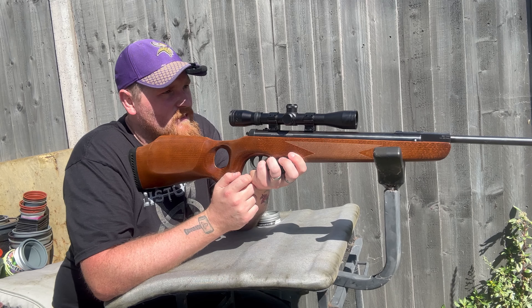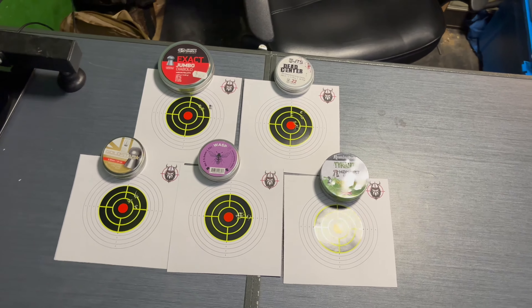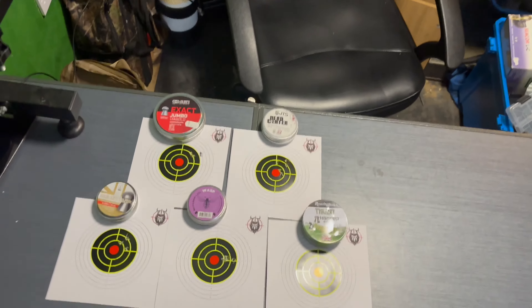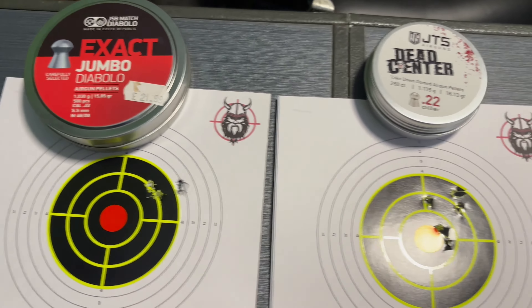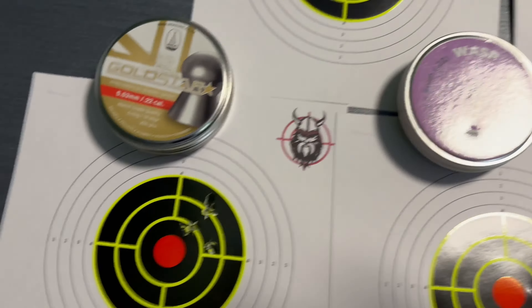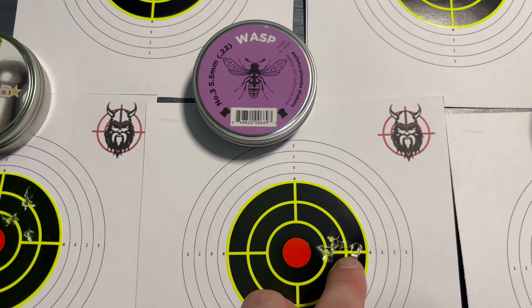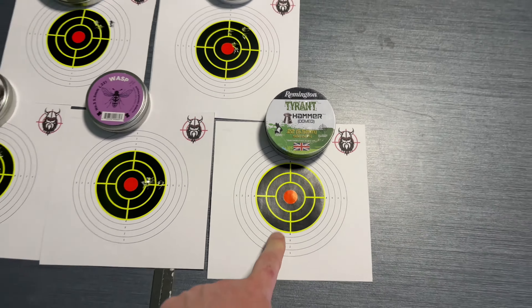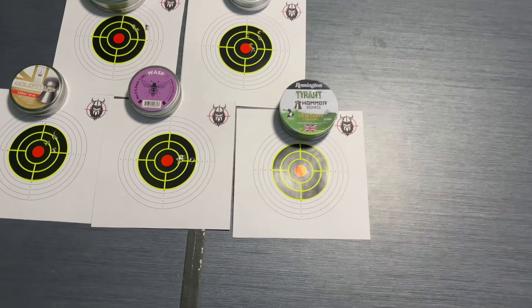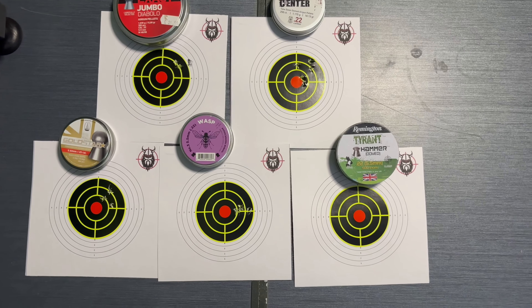That's the pellet test done. So it was meant to be a five-shot test. We've got the JSBs, Dead Centers, BSA Gold Star. I really like the Wasps — I think that was a nice group. Now I did try another pellet — not great. I took two shots and neither of the pellets had come out of the barrel, so I had to come and empty it out separately twice. But that's your pellet test done.